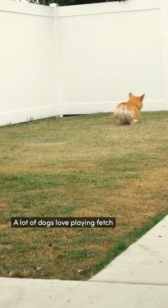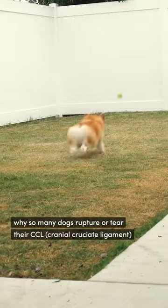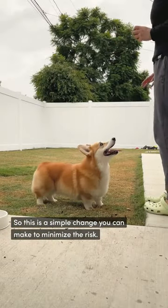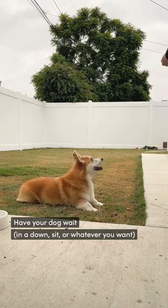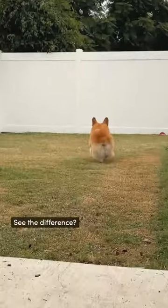A lot of dogs love playing fetch, but it's also one of the biggest reasons why so many dogs rupture or tear their CCL. So this is a simple change you can make to minimize the risk: have your dog wait in a down sit, whatever you want, you throw the ball, and then you release your dog. See the difference.